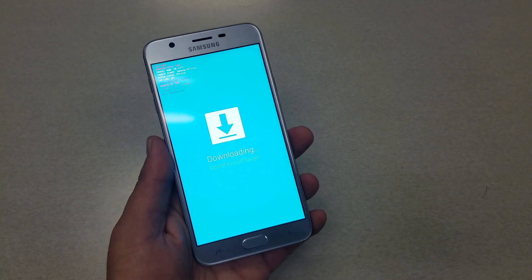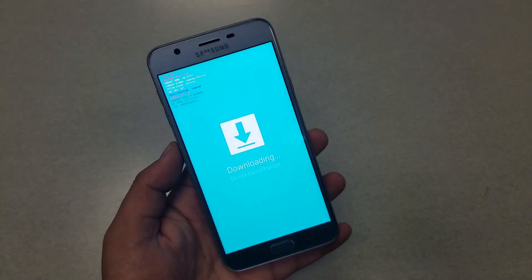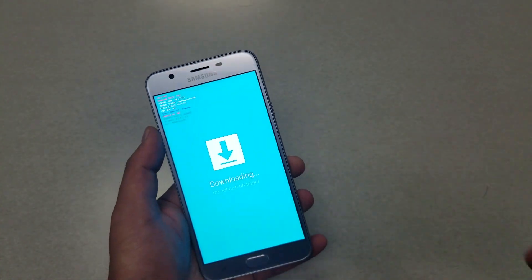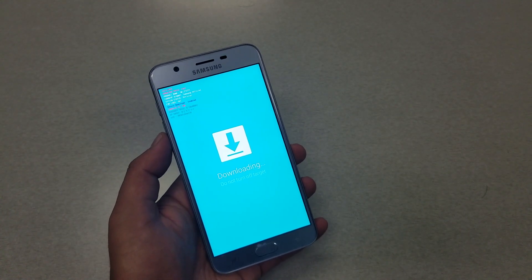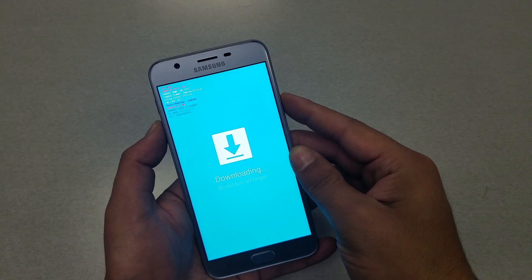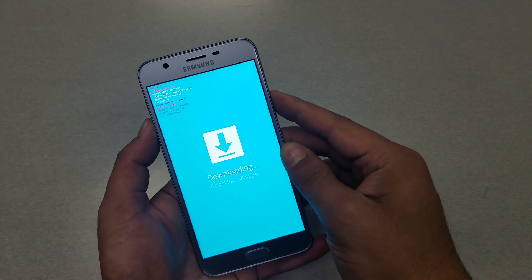So if you're stuck on this screen and the phone is not responding, don't worry. All you have to do is press the power key and volume down, and the phone is going to restart and take you to recovery mode. We're going to hold power and volume down for seven seconds.